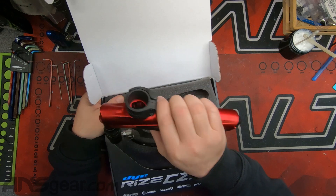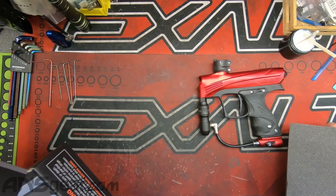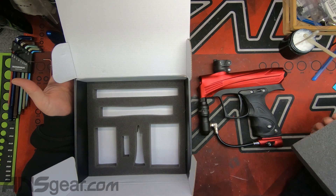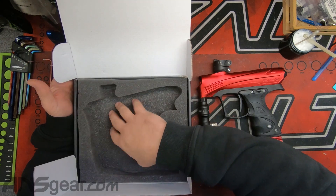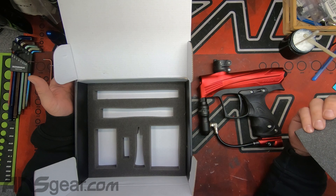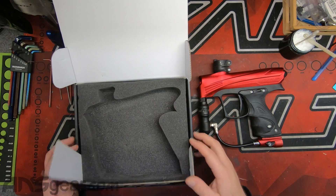Let's just see here. So it's missing all of its stuff on the inside, which is not a good thing, especially if someone's trying to return this gun. It's got no barrel, no batteries, no parts kit, no manual, no grease — nothing inside there.